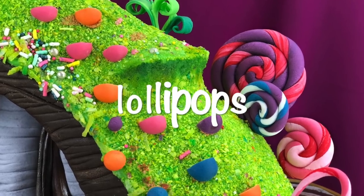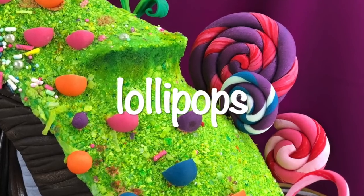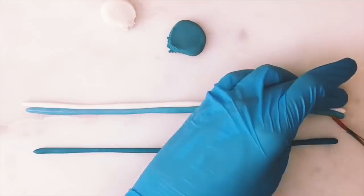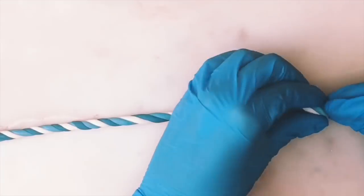We're making lollipops now. I didn't use real lollipops because I really wanted to control the color. You pretty much make three snakes and then roll them together, and that makes your lollipop.